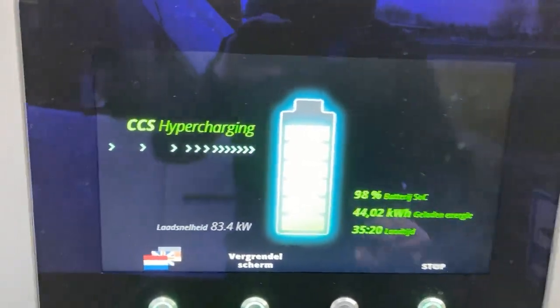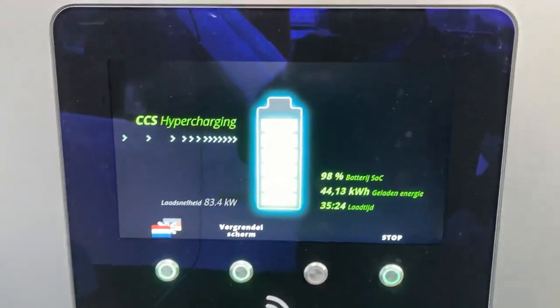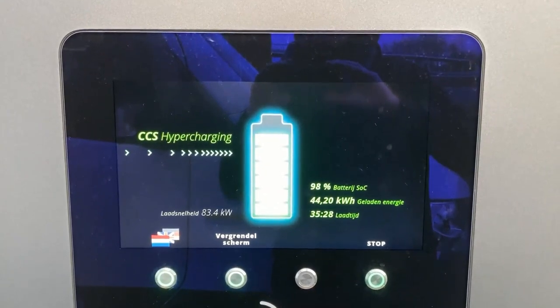98%. Can I do a full charge? Should I do a full charge? I'm going to try and see what happens, because this is amazing.